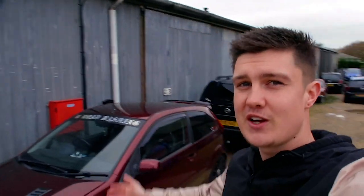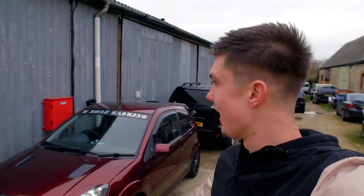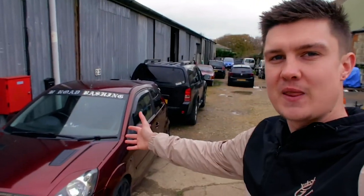Welcome back to the channel guys. Today, as you can tell by the title, we are actually doing something to the ST. I know I've been saying it for a while now, but I finally have a home for it - it's going to be living with the 431 brake horsepower Fiesta UFO, as you guys know it. The car is here; I'll just quickly show you where it's going to be inside the unit.